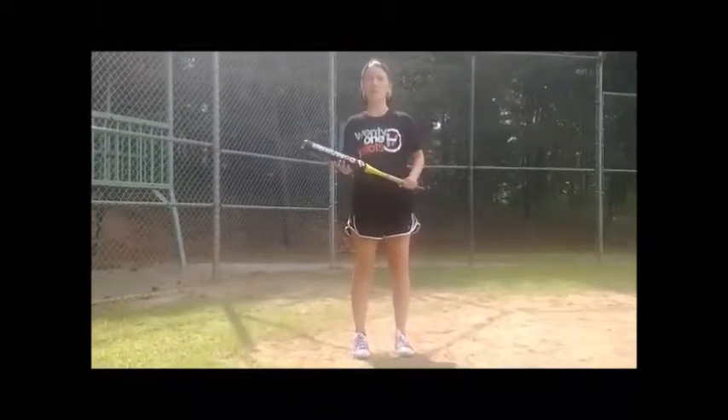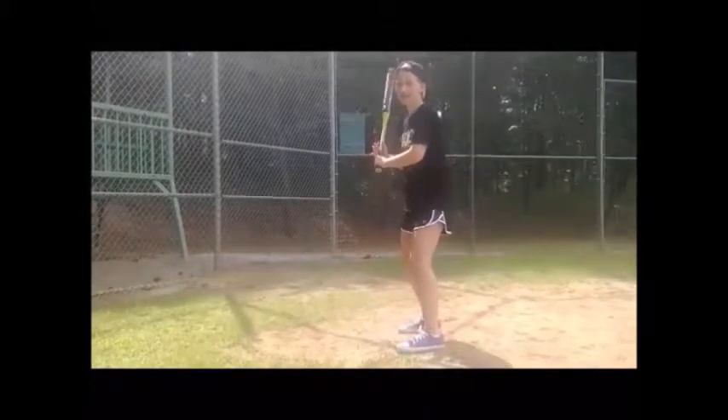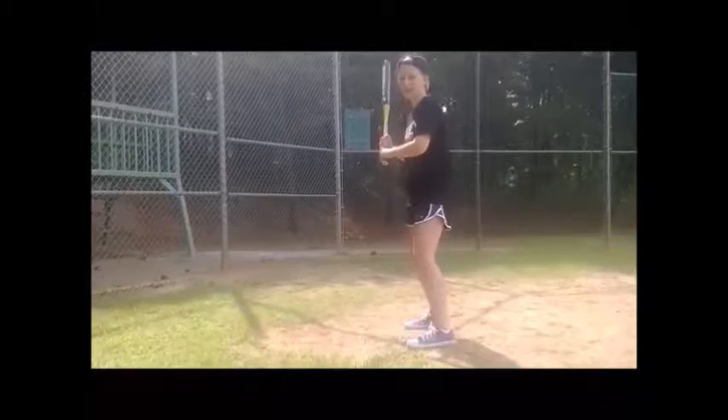One of the first things you need to know about batting is that you're going to put most of your weight on your back leg. When you're standing, you're going to be standing to the side and leaning on your back leg a little bit more than your front leg.